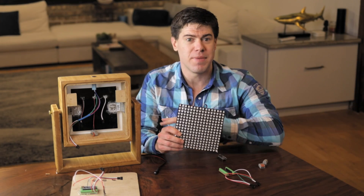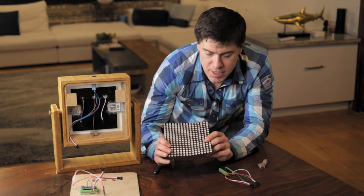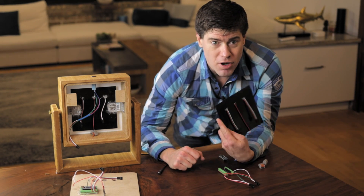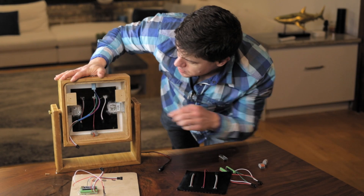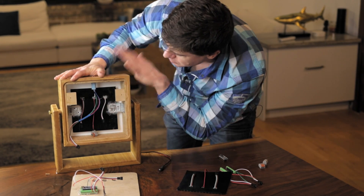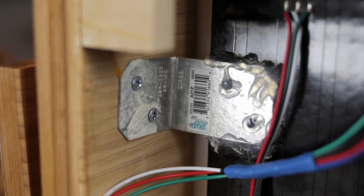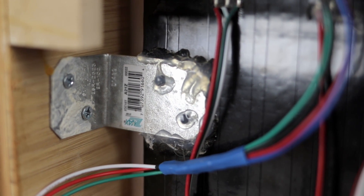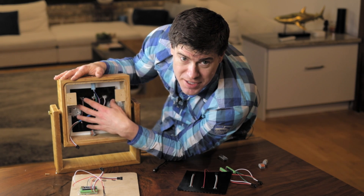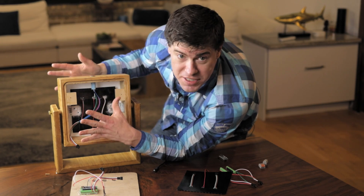Your LED matrix is going to come pre-wired, so you don't have to do any wiring there — it's got power and the connection to your Arduino already in it. We're just going to use some metal L-braces, screw those to the sides of the light on the inside, and then use some hot glue to attach the LED matrix and suspend it about a half inch to three-quarters of an inch behind the acrylic front so that you get some nice diffusion.